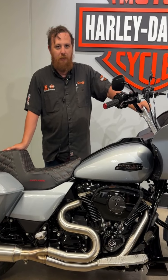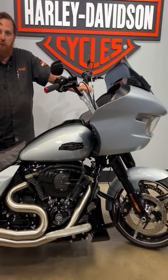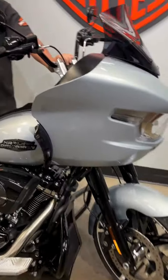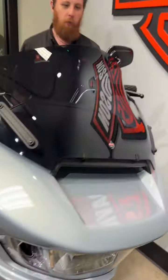Hey y'all, welcome back to Bikes & Banjo. Today we got this 2024 Road Glide in Atlas Silver with the blacked out finish. This bike is set up with a bunch of accessories ready to go for you.